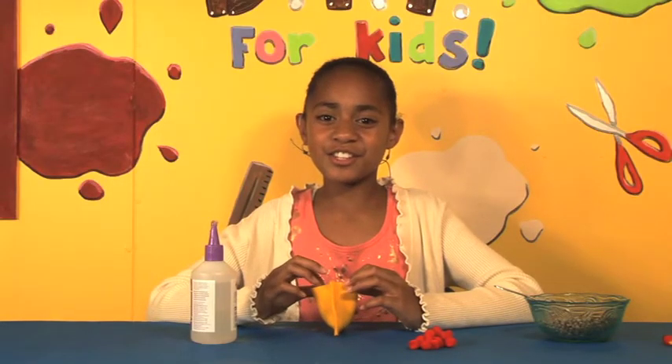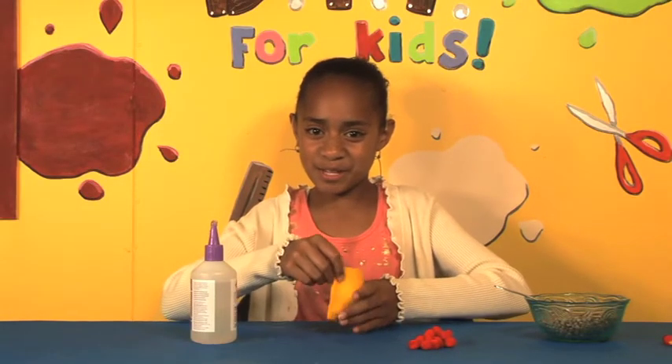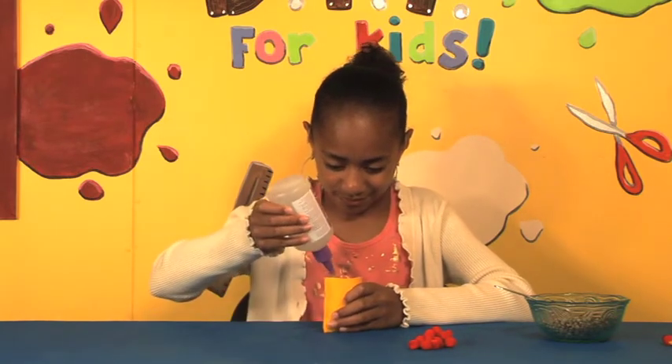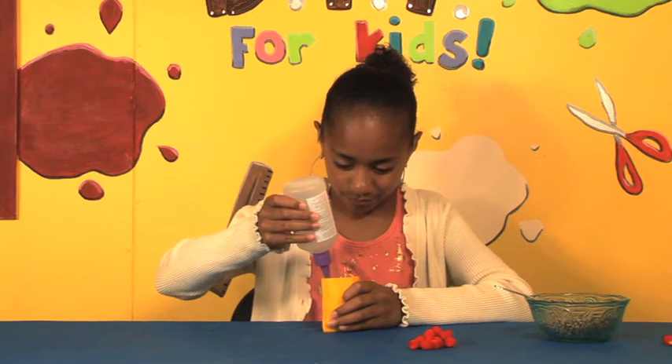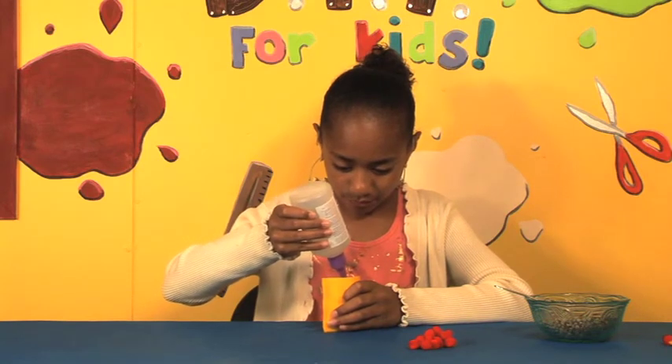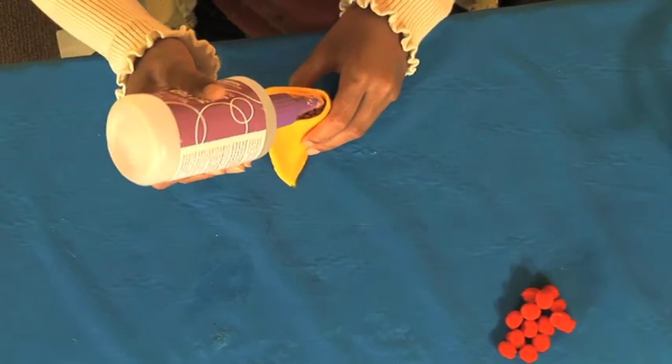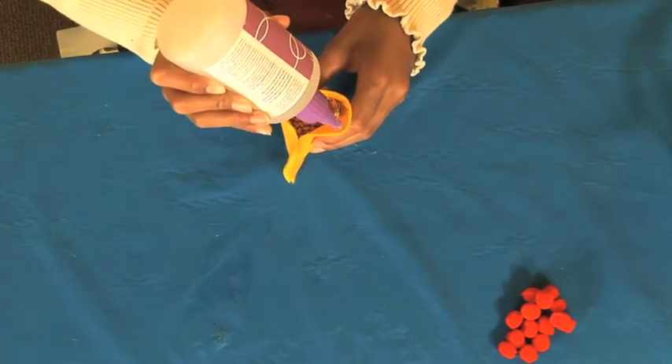Next you need to glue it around the top and make sure it seals really well. And we'll check it out.